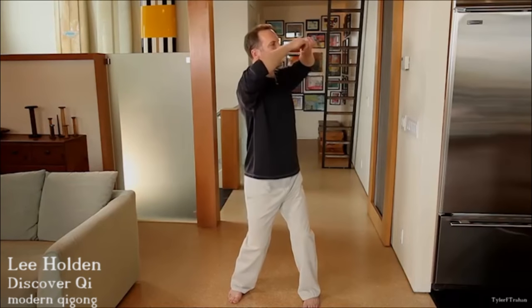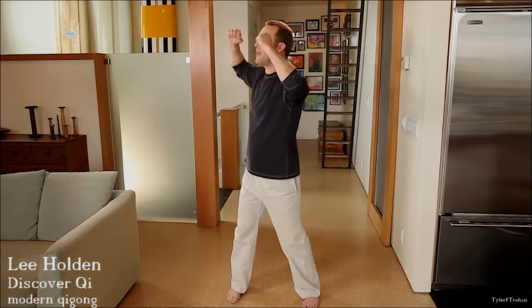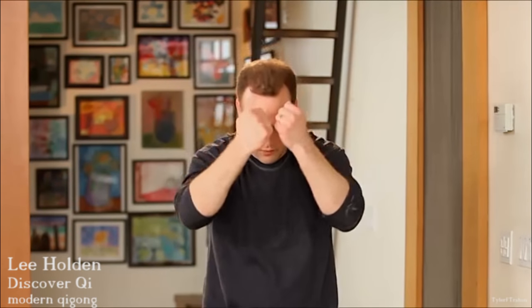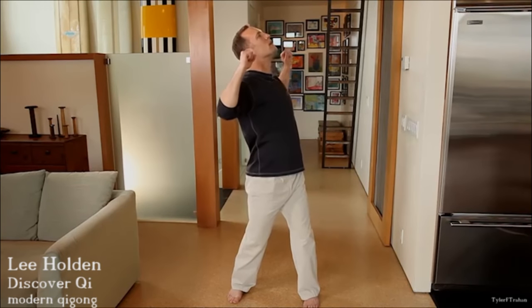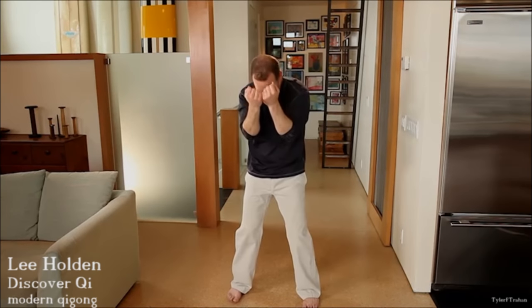One more time — inhale, look up, exhale, round your back. Now turn to one side. Inhale, look up, and come to your center and round the back. Turn to the other side, inhale, look up, exhale, round the back to the center. Turn to bring the spiraling energy up the spine to the chest. Exhale to the center. Feel the energy rise up and open your lungs and your heart. Use that deep breathing. Let the movement unfold through your body.